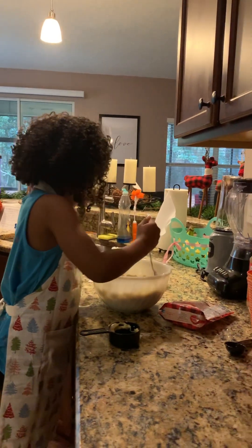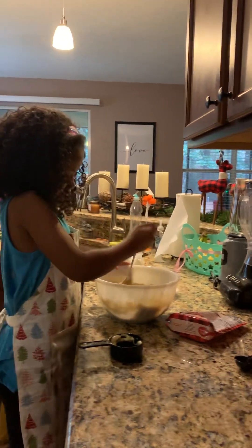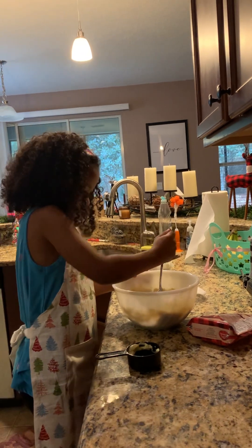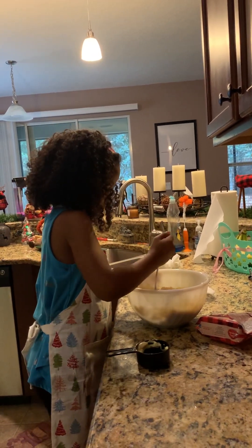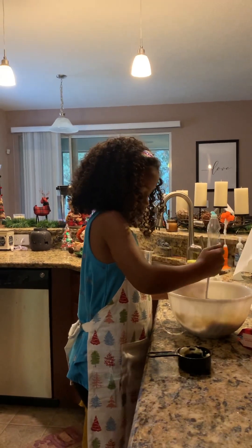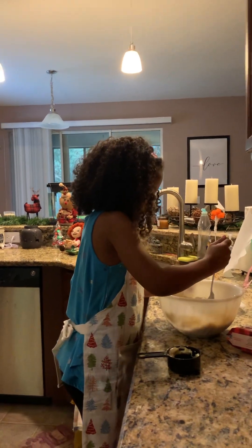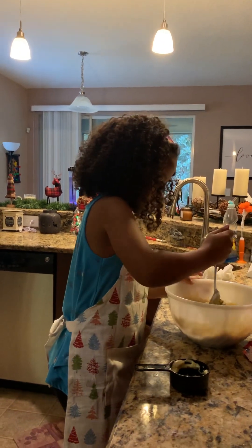That's a surprise for Daddy. Yeah. One cookie for Daddy, one cookie for me. And you. Don't eat it yet until Daddy gets here. We'll eat it tomorrow. Actually, I don't eat mine today. Keep stirring. You and me can eat our cookies first, and then tomorrow Daddy can eat his cookie.